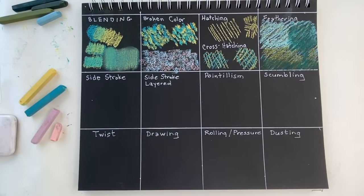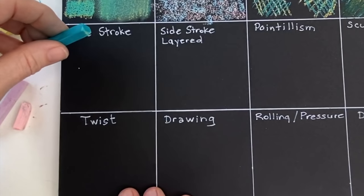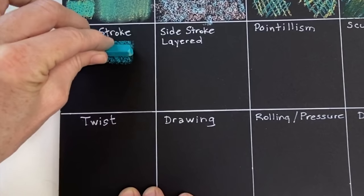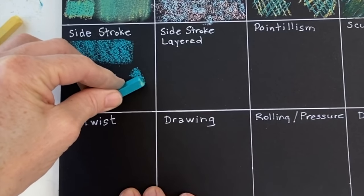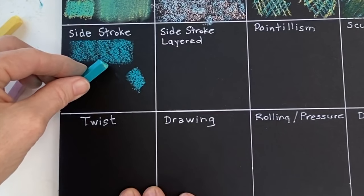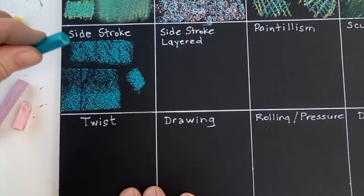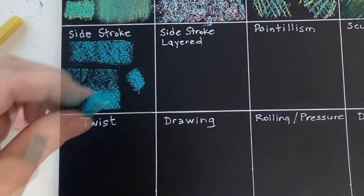The next technique I use quite often is the side stroke. Pastels can be used as a painting medium by using more of the broad side of the pastel. I often break my pastels in half, but I've learned I can make side strokes without even having to break them if I lift up on the back side. Another important point about all of these techniques is pressure — we have the ability to control our stroke and our results based on how hard or soft we're pressing with the pastel.